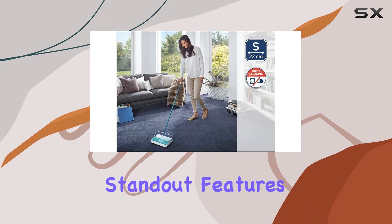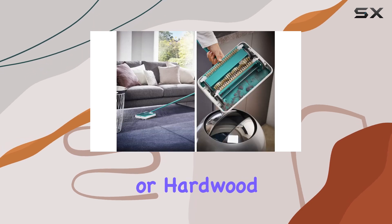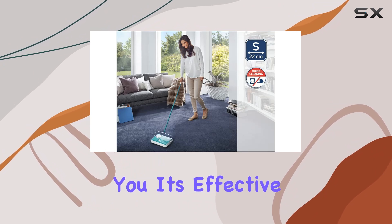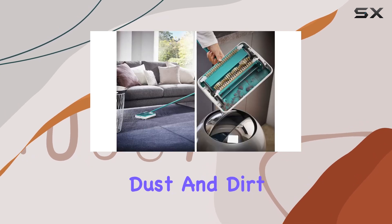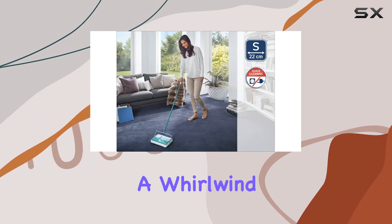One of the standout features for me is the height adjustment capability. Regardless of the floor type — whether it's carpet or hardwood — I can easily adjust the main brush for optimal performance, and it's effective on all surfaces. Those three brushes work together like a dream, loosening up dust and dirt before swiftly sweeping it into the dust pans. It's like a whirlwind of cleanliness.